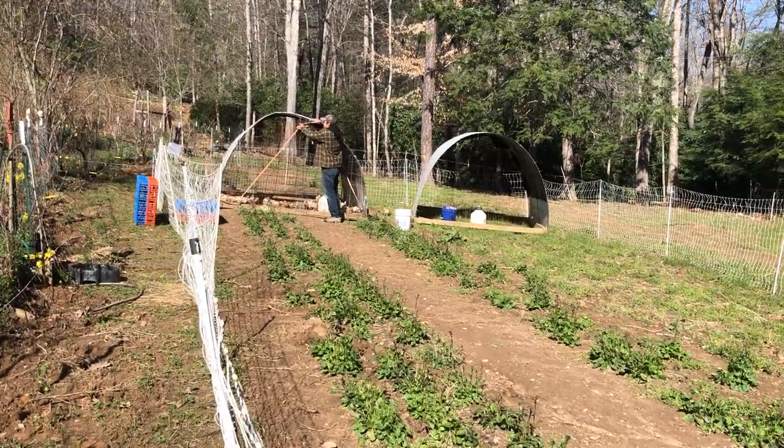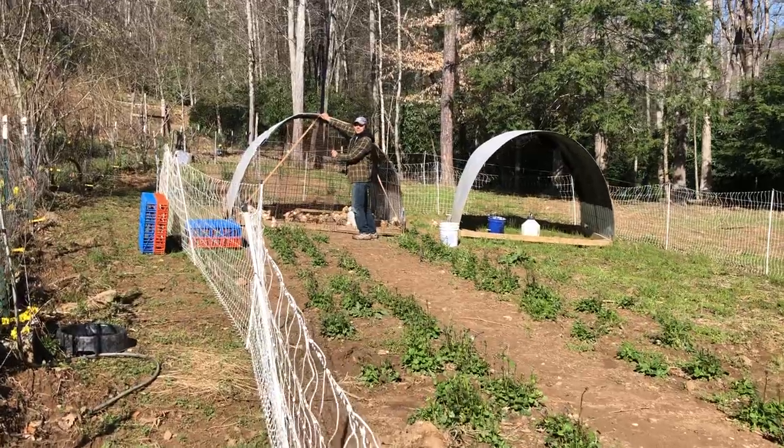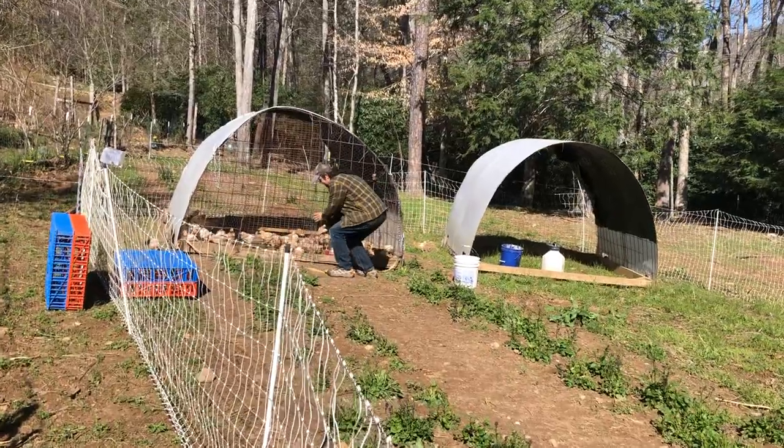Hey Andy. Hey. What are you doing? Well, I'm moving the chickens to a fresh spot. Good morning chickens. That's quite a lot of chickens.